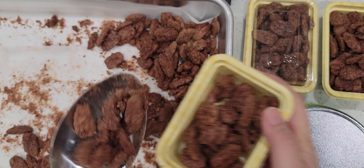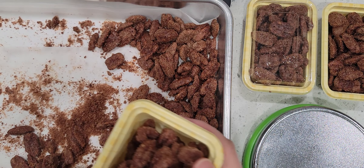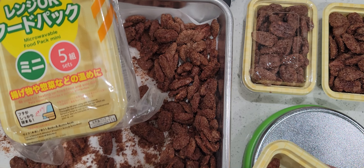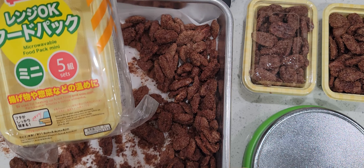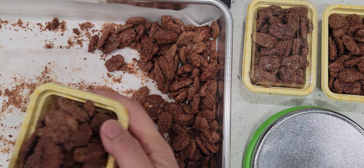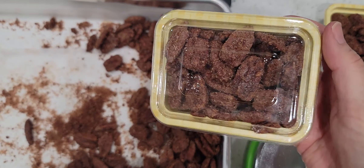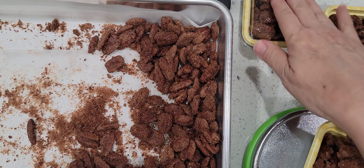I got these containers from Daiso. They came in a packaging like this — it comes five of these mini containers. It's microwavable. What's good about it is that the lids are transparent so you can see what's in it. Here's a covered one.